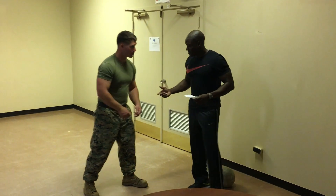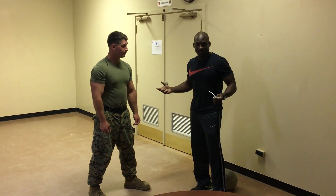So now we understand the basic stances and how to throw punches. Any questions? No questions? Thank you.